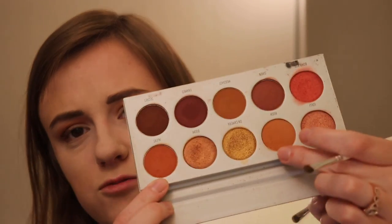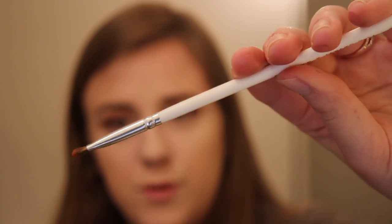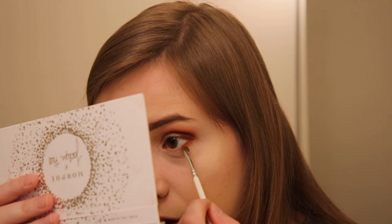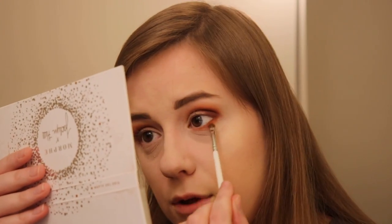That gives it such a beautiful look — oh my goodness, I love it. Going on the lower lash line with a little bit of Alert, which is a little deeper than Rush. This is also a Jaclyn Hill Morphe brush — the JH42. It looks kind of like a Morphe brush that I already own. It's a nice size for the lower lash line. I don't really like to bring it down too low, but I like having a little something on my lower lash line for sure.